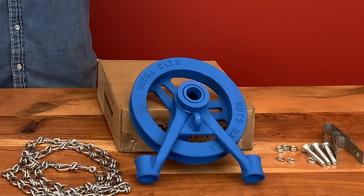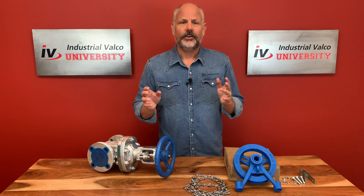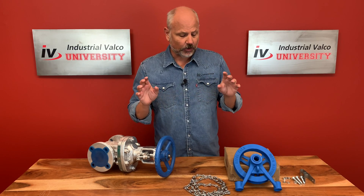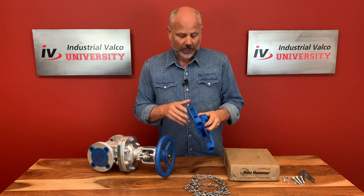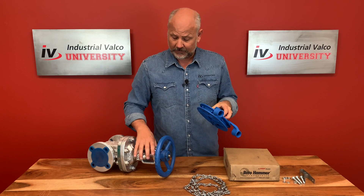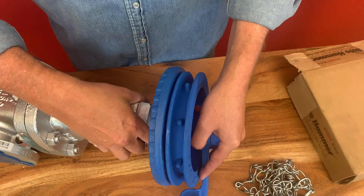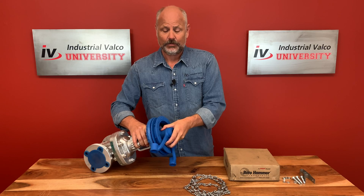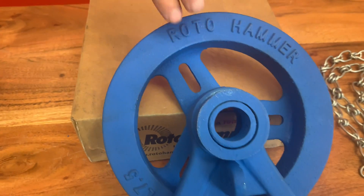The chain wheel will easily attach to the hand wheel of the valve, ranging from two inches to about 36 inches in diameter. As you deal in all PVF, these standard components are going to change depending on the size and scope of what you're dealing with. Here's the gear operator, here's the hand wheel of this two-inch valve — it kind of pops in right here, and then you use the screws and the clamps to clamp it down, and you've got yourself an easy assembly.